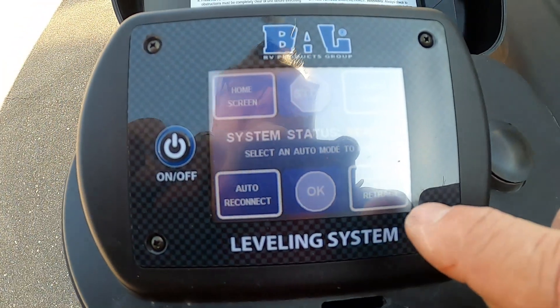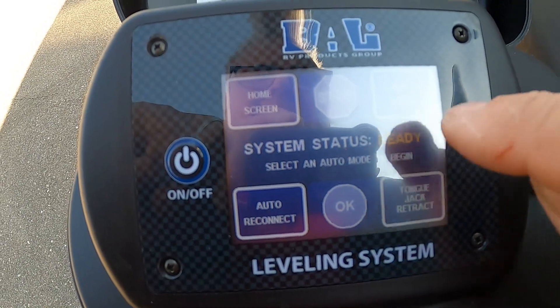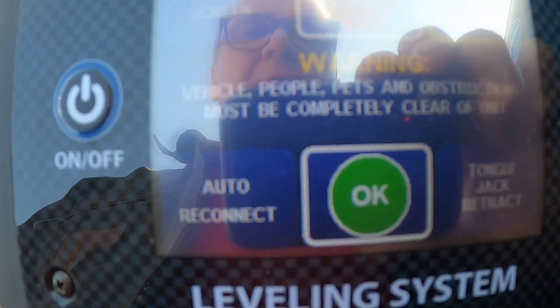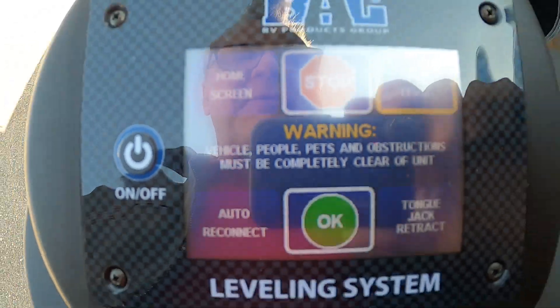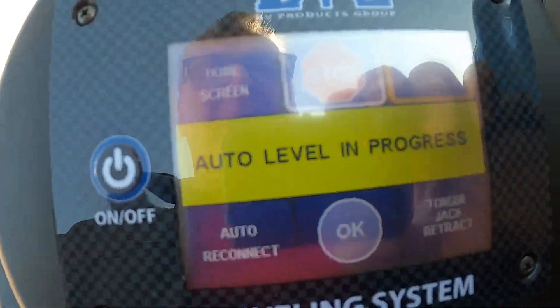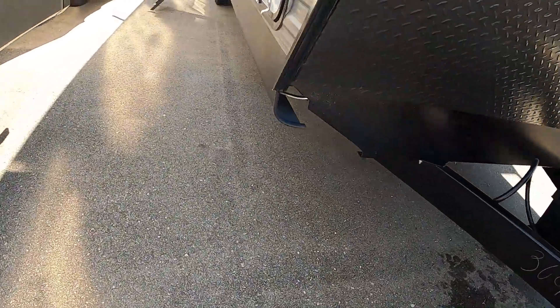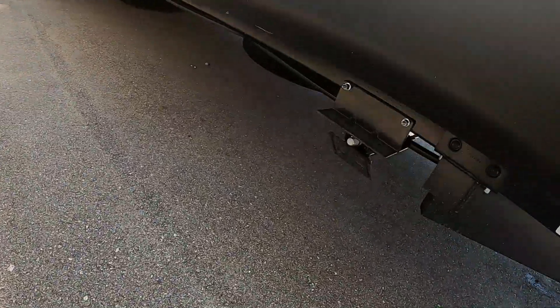Hello, this is Mike from Tradewinds RV Center, here to congratulate you on your 2024 Coachman Legacy Edition 293 TQ BS Travel Trailer. I'm here to walk you around and show you how to use a few things to get the best out of your camping experience.